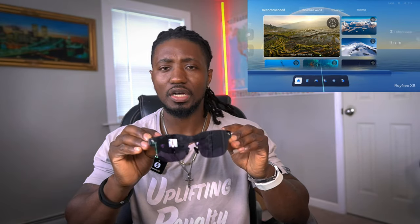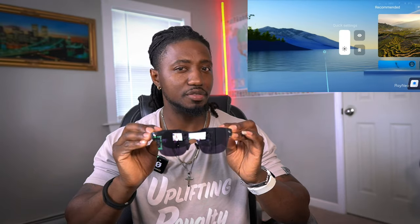You have different modes where the screen can stay in one place while you look around. Compared to the Rokid or the Xreal, when using the app the screen stays in one place no matter where you look. But with the RayNeo, you can only look side to side with the image staying fixed — if you look up and down, the image follows you, which I don't like.